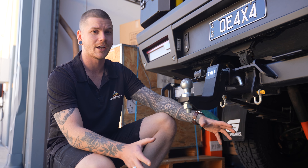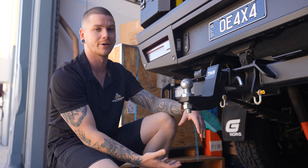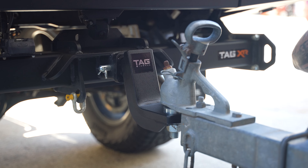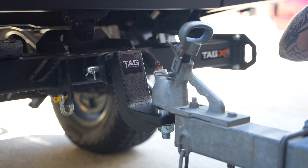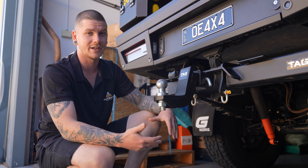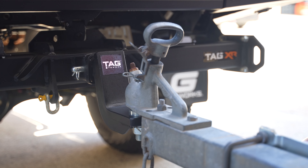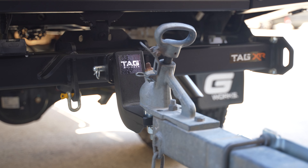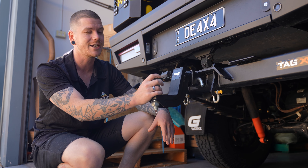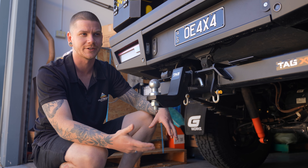That's great because when you're going away on longer trips, if you've got a canopy like I do with the spare wheel mounted up here, you can also mount a full-size spare under the vehicle. Tag make it super easy to install these Tag XR bars on any vehicle. All you need is a couple of basic hand tools and a torque wrench. The installation came with all of the fittings, bolts and everything you need to get it installed properly. It took about 20 minutes in the shed with a couple of extra pairs of hands because these bars are heavy, but you could probably do it by yourself if you had a couple of axle stands and a car jack.